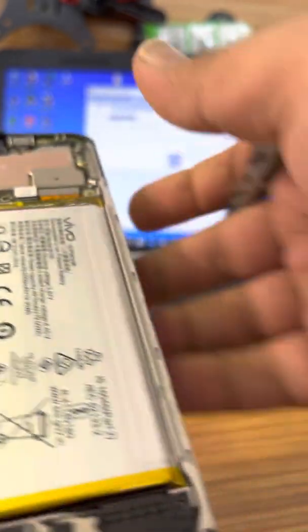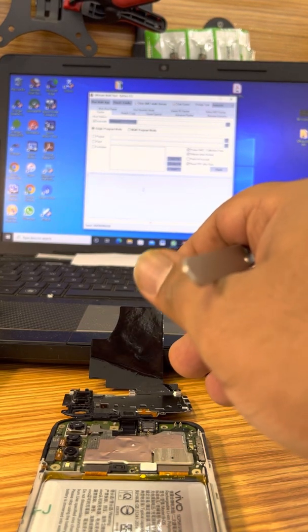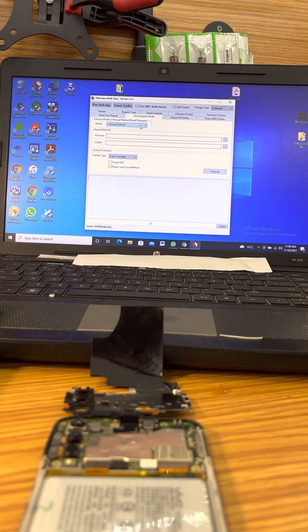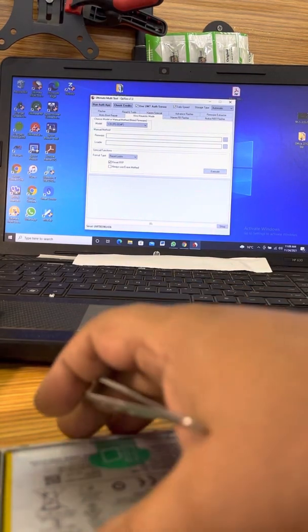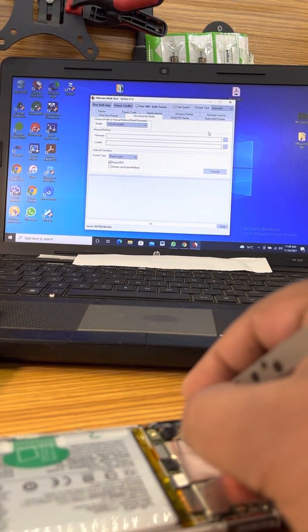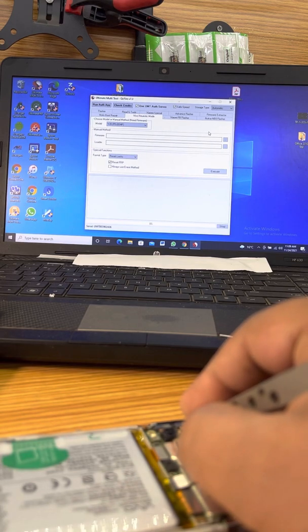So when we are going to do these things, we have to put the phone here so you can all see. Go into the Vivo section and choose your model number — Y20i should do the same exactly. It says it should work on the same phone. Then you click on Reset FRP, hold these test points, plug your cable, and it should connect to the computer and do that thing.